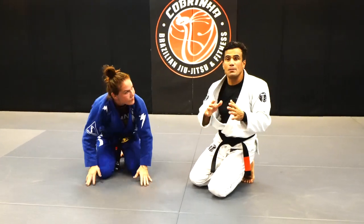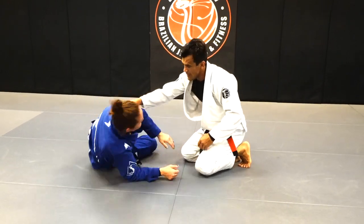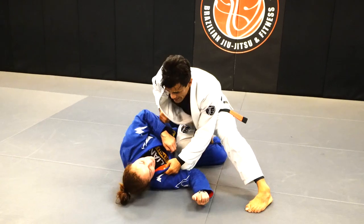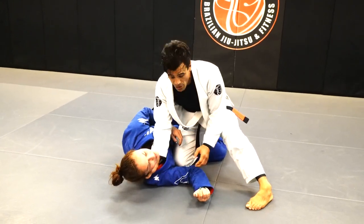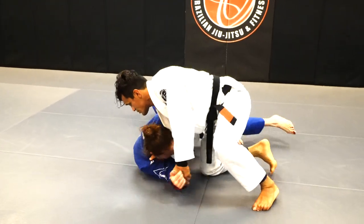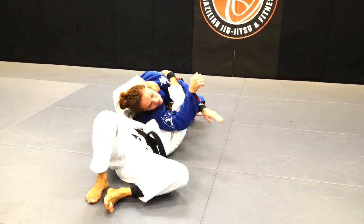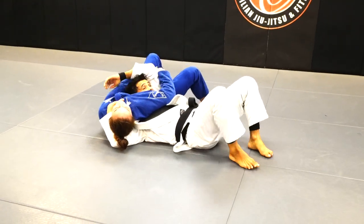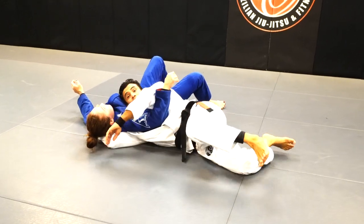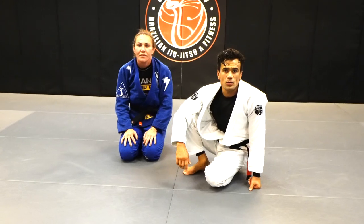So we can start this one here — for example, if you want to put it together. We're training: I'm doing a knee slice by grabbing the collar, and Chris goes on her knees. That is a loop choke right there. Or go under the arm, come up, and finish the loop choke. So play around with options one, two, and three and see how it goes.